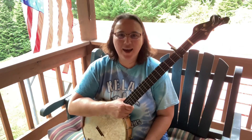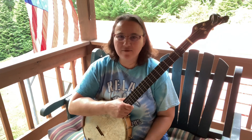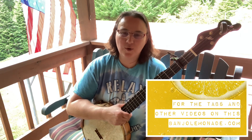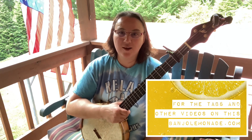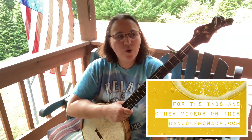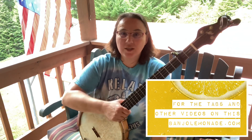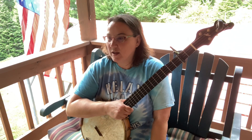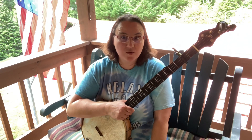If you'd like the tabs or the tef files or the lesson videos with this, head on over to banjolemonade.com and consider joining there. You can join as an all access member for $14 a month and get access to all my instruments and everything I do. Or you can join as a light member and just get only the Clawhammer Banjo stuff if you want. There are courses over there, and you can buy the individual tabs as well in my shop.